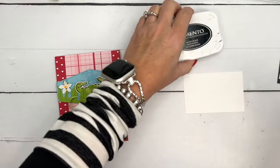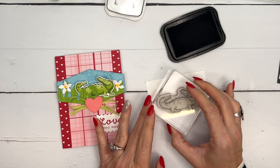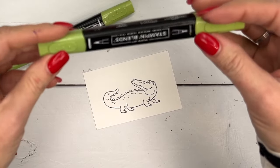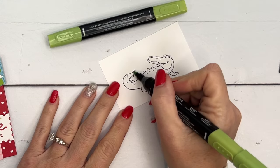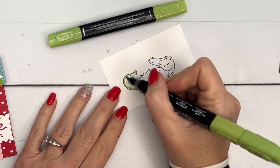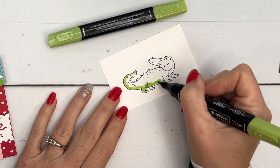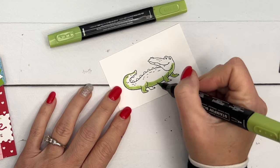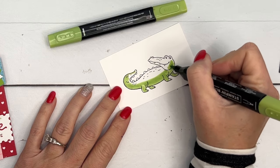He's a cute gator, not a scary one. We're going to stamp him in Memento black on Basic White, then color him with Granny Apple Green. I'm going to start with my light color along the bottom — he's going to be lighter on top and darker on the bottom, so I want to add more layers of color down here. I'm just going to start along the bottom adding color and layer it onto our gator, going in an arc shape.